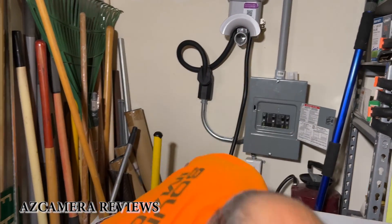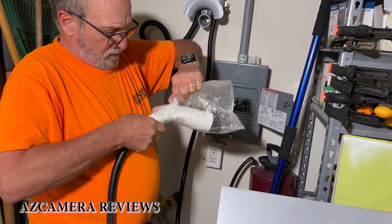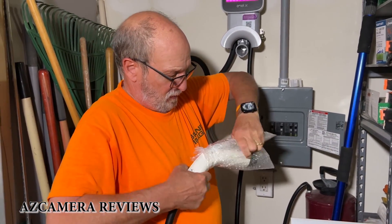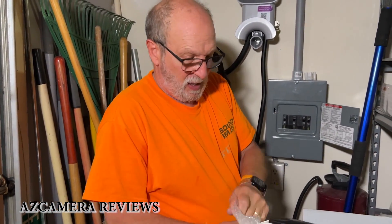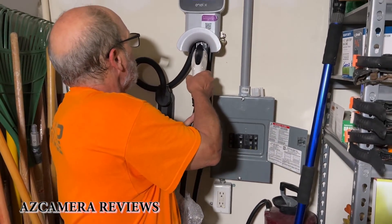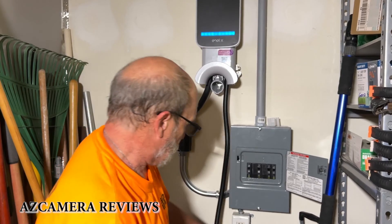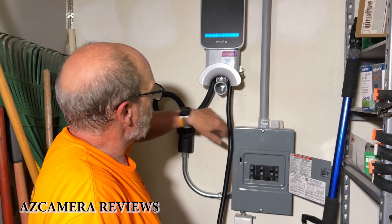Also, let me come down here and show you this — there's a lot of tape on here. This here just stores just like this, and then the cable wraps around here. Like I said, until next time, I'm Jeff with AZ Camera Reviews saying please watch us, please like us, please share us, and most of all please subscribe. Bye-bye.